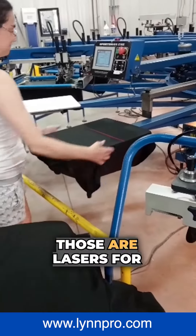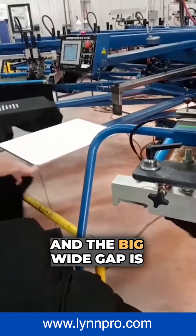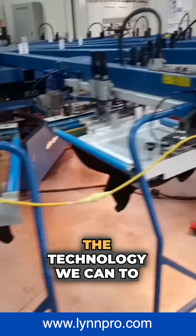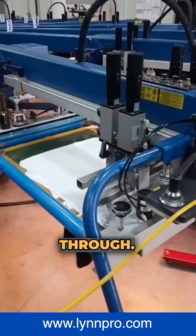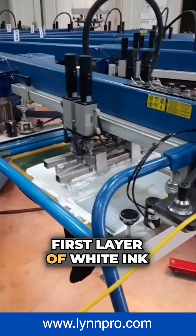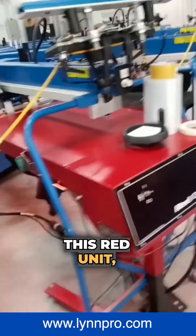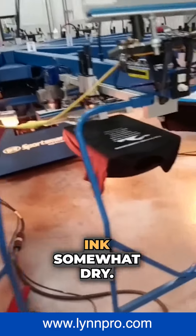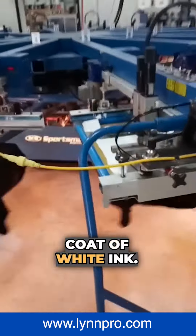You see those red lines? Those are lasers for placement where they need to pull the different sizes down. The big wide gap is where it's going to print in between. We like to use all the technology we can to make sure the customer has a consistent product all the way through. You're going to see a first layer of white ink going down. It's going to get hit with this flash dryer — this red unit called a Red Chili from M&R. It's a flash unit. It's going to make the ink somewhat dry, not all the way cured, just somewhat dry so we can apply another coat of white ink.